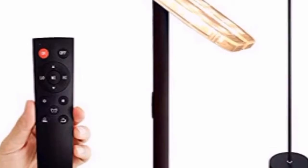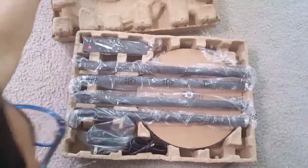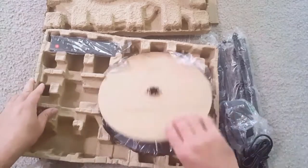Hi friends, today I am showing you this floor lamp. This floor lamp is 70 inches long, comes with a remote and touch button. It comes in really good packing, totally safe. I am just taking out all the parts so that I can show you the assembly.